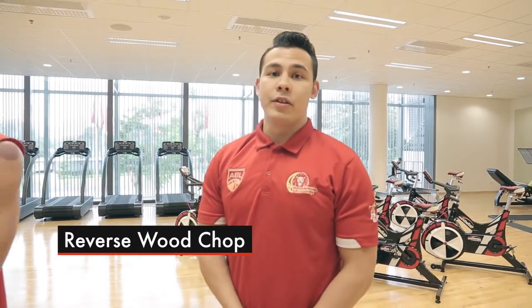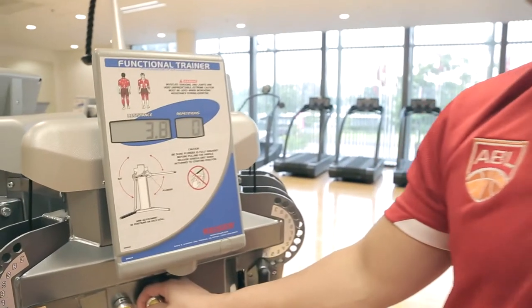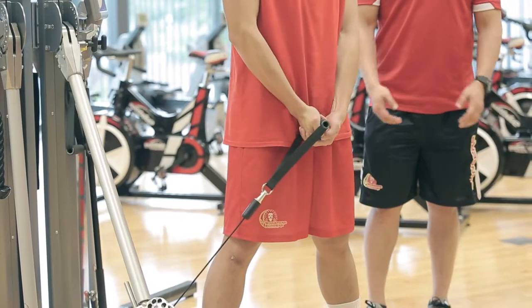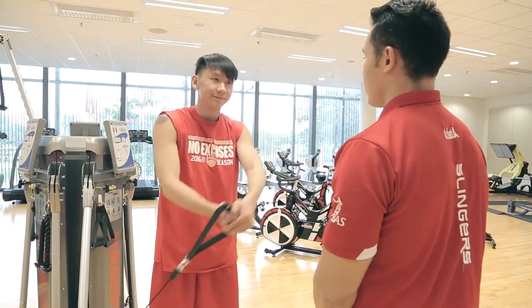The next exercise is a reverse wood chop. You can adjust the resistance based on your fitness level. You want to stand feet shoulder-width apart, hands and arms locked out. Explode out diagonally across and control the resistance on the way back.